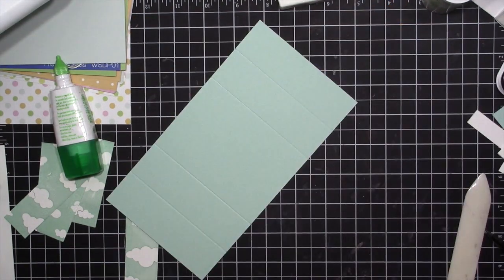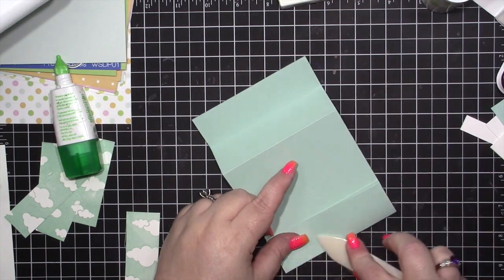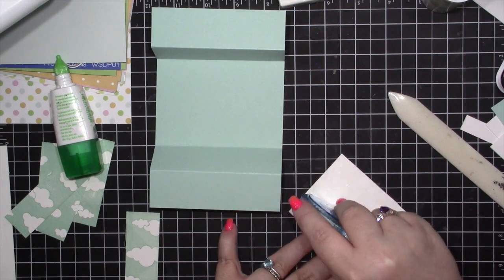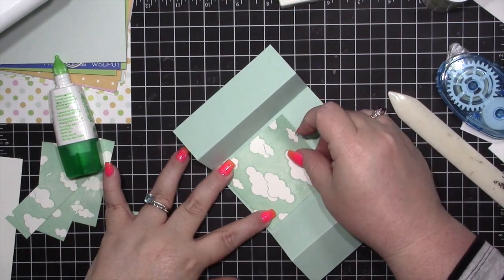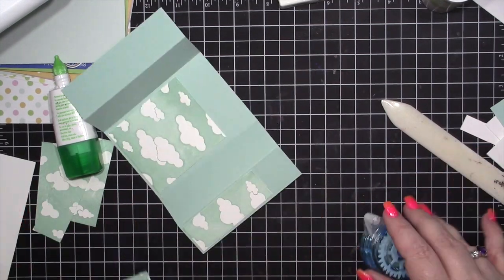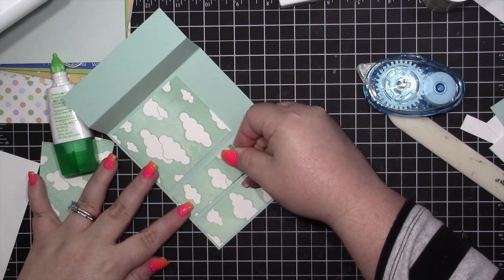I'm making a bridge card — this is not the first time I've made one. I have several that I will try to remember to link in the description. Once I've done that, I'm going to go ahead and adhere my stamped pieces using the Scrapbook.com adhesive.